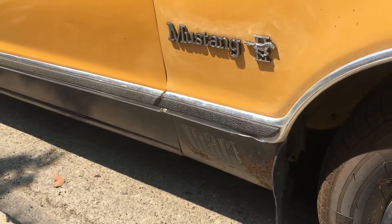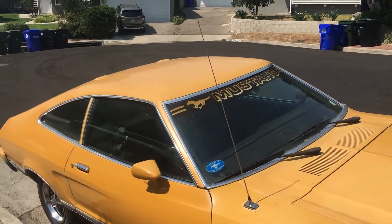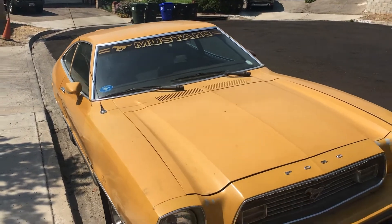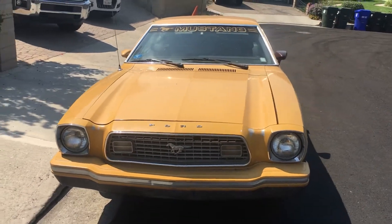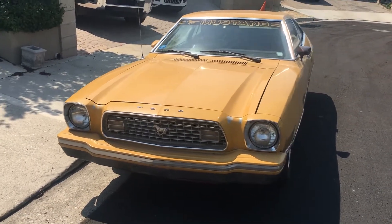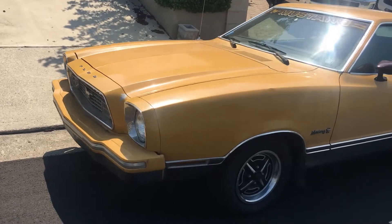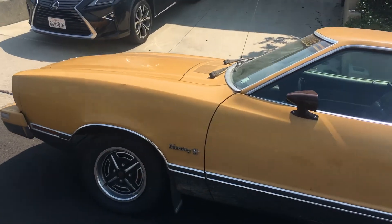Little Mustang II, Mach 1 — looks great. The engine is a 302 V8. It sounds mean even though it's got a dead cylinder. I'll be rebuilding the top end of it starting this weekend and streaming that online.